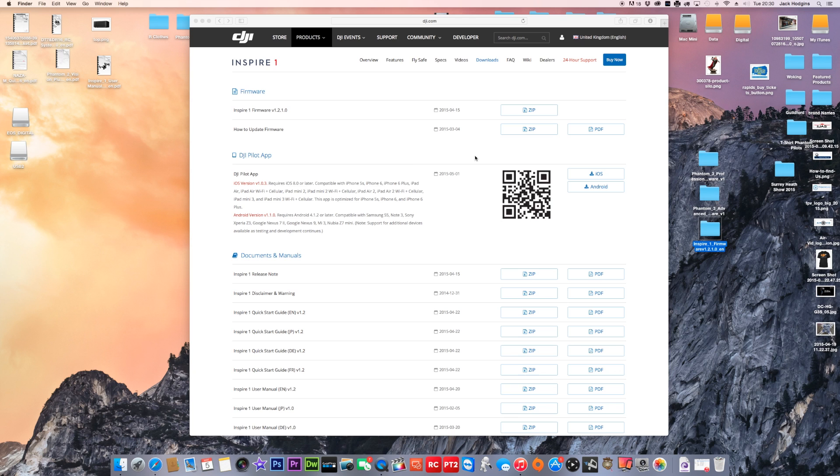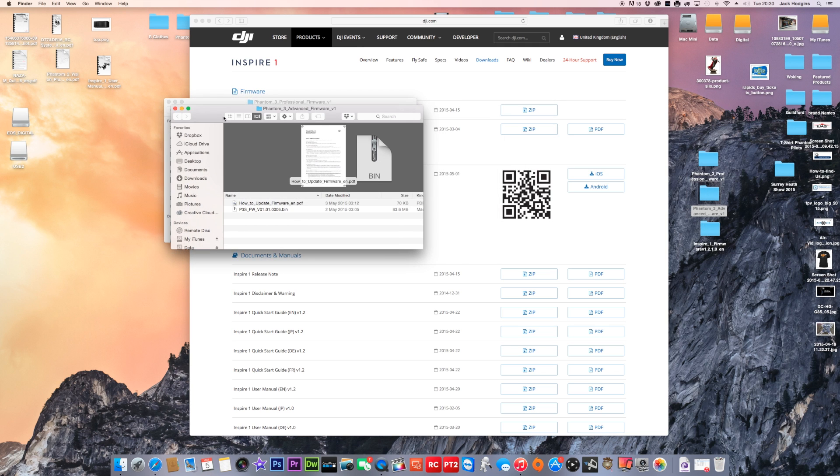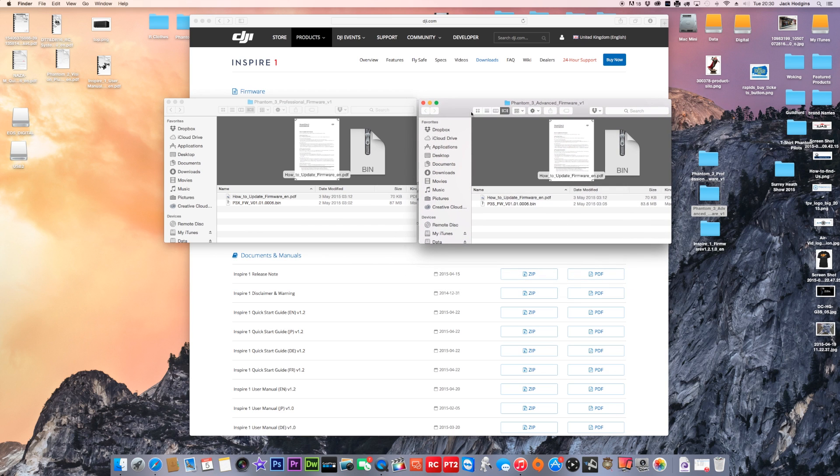Once you've downloaded your file, unzip it. On a Mac it will already be unzipped. Here you can see the Phantom 3 Professional and the Phantom 3 Advanced firmware files. The firmware bin file numbers are identical and I have a feeling they may be the same firmware, though one may contain camera updates since the cameras differ on the Advanced. Make sure you download the right version.